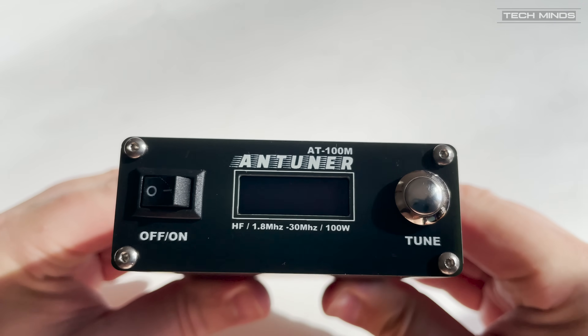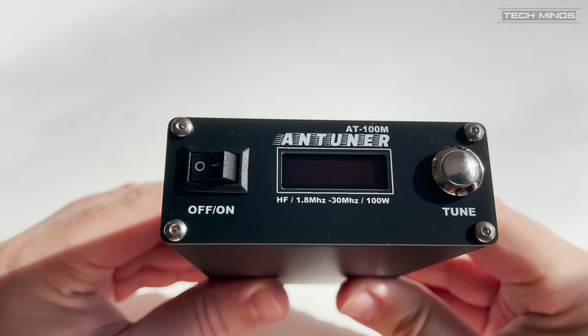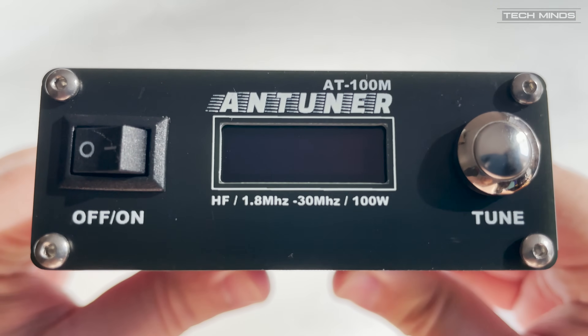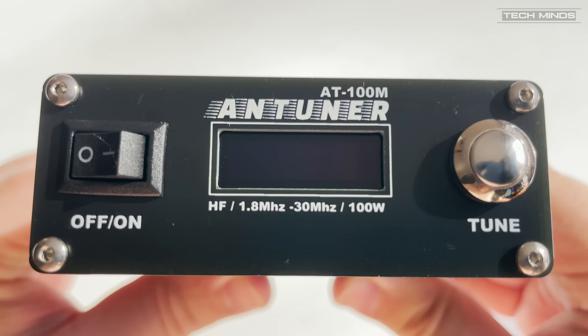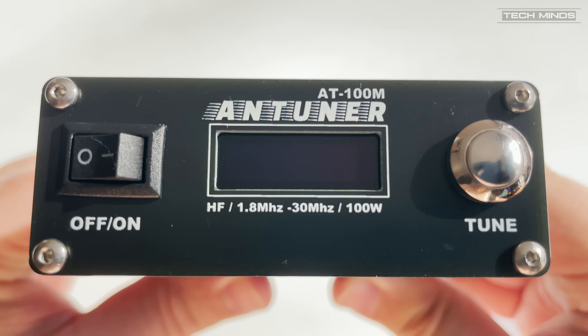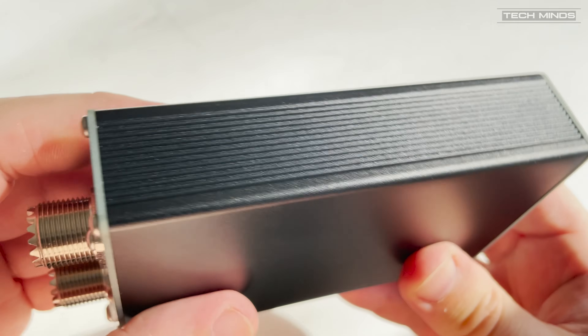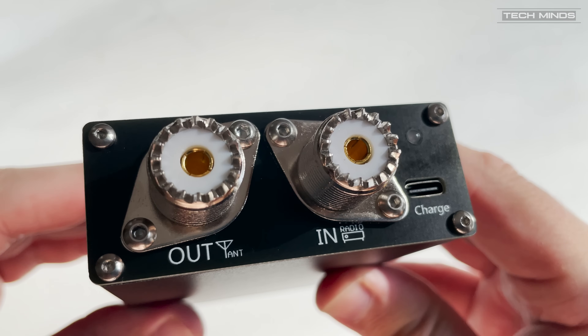For this to work best, I'd recommend low power — say between 5 and 10 watts — and then use CW or FM for a constant carrier so the AT100M can find the best match. You can then switch to whichever mode you want to use once the tune has been found. You'll see how quick the tune process is shortly.